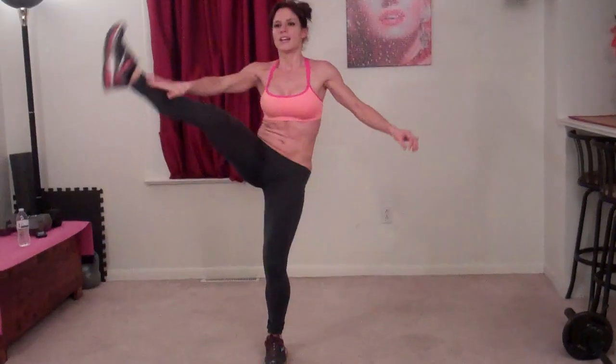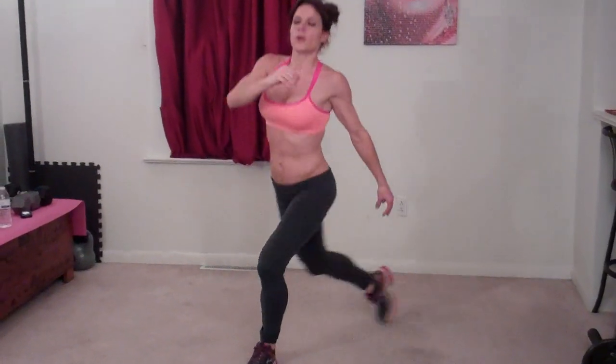Same thing on the other side. Right leg steps to the back left corner. One, two, three, four, five, six, seven, eight, nine, ten, eleven, twelve, thirteen, fourteen, fifteen, sixteen, seventeen, eighteen. Two more. Nineteen. Last one.